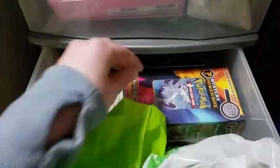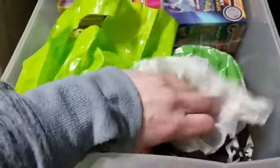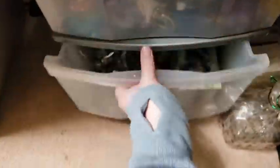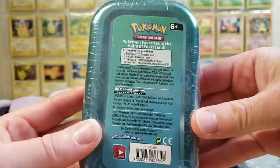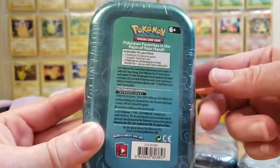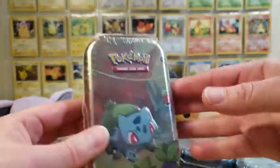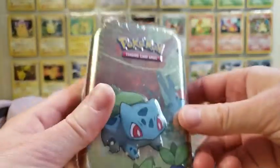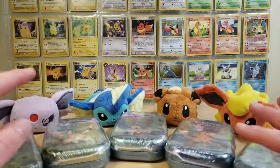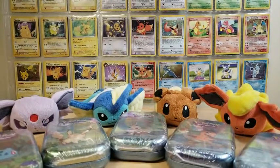We're going to do what we usually do and open these all up - every single tin. I thought these were super cute with the artwork because all of them fit together, and apparently there's some awesome stuff in here. We get two Pokemon TCG booster packs, one metallic Pokemon coin, and a Pokemon art card showing the art from the tin. These are very nice tins and we're going to open all five, so that's going to be 10 packs total.